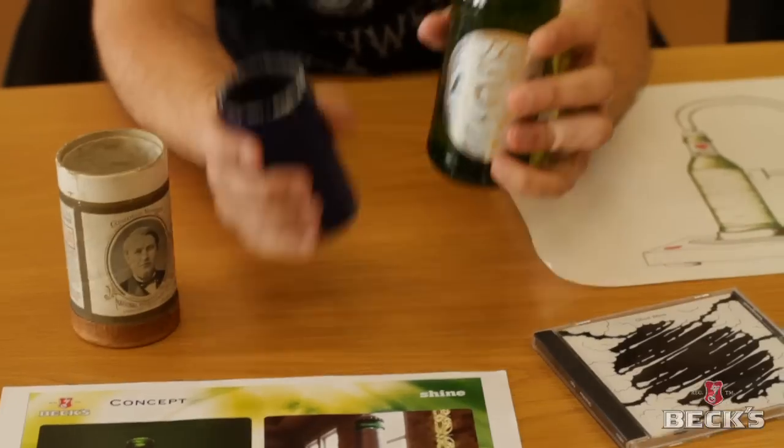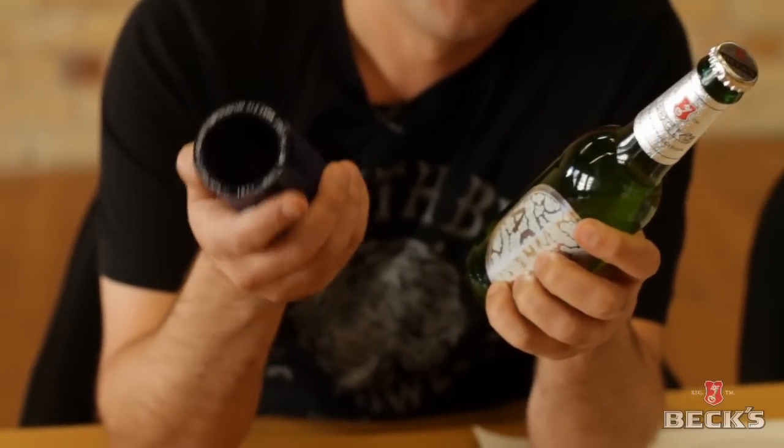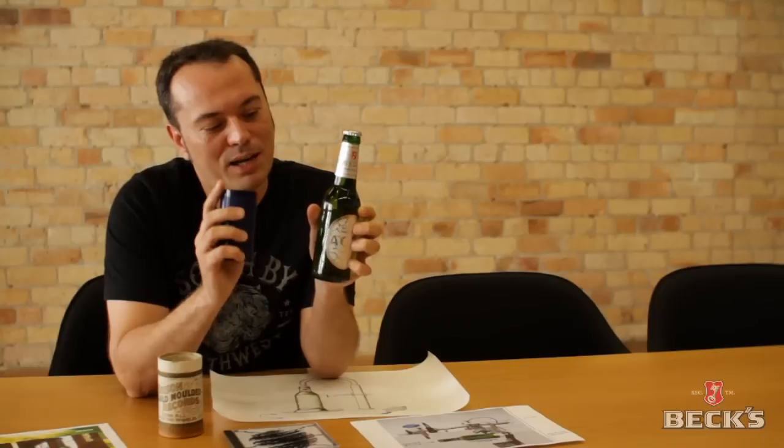I was thinking, why don't we try and fuse these two things together and make a sculptural object that's playable — a playable beer bottle.